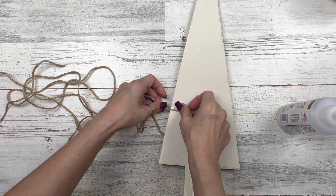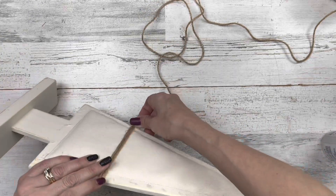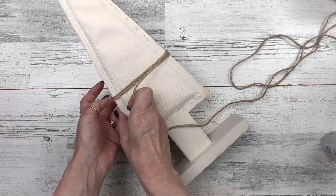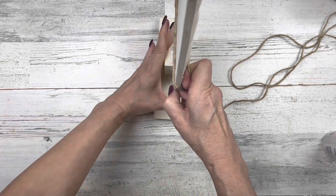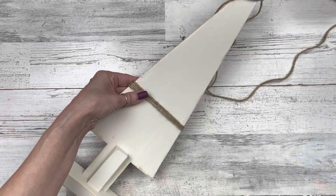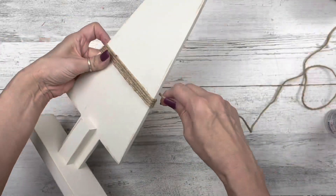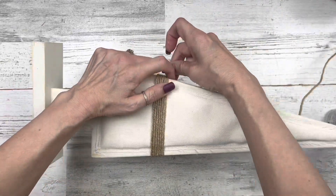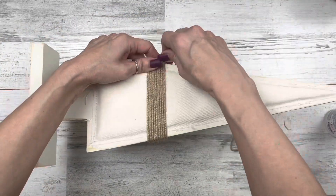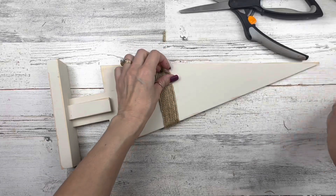Once that's on, I'm taking some twine — going about three or four inches up — and wrapping it around the tree and fabric, doing about ten wraps. This is slightly thicker twine from Walmart. Dollar Tree twine will work fine — you might just have to wrap a little more to get that same roughly inch to inch-and-a-half width. Once it's where I want it, I cut off the excess and glue it into place. I think this turned out really cute.